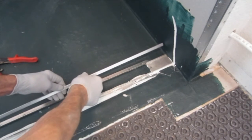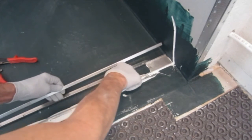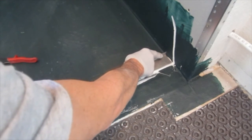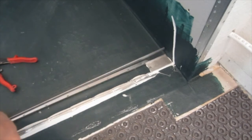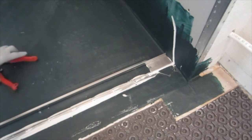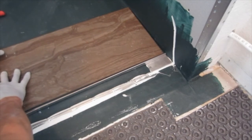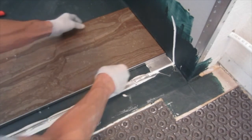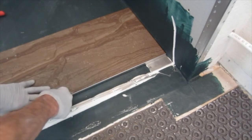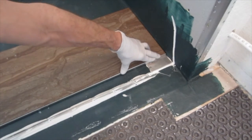Last but not least are these collars that go over the top of the clamping bar and the drain extension. They just fit right over the top and slide down. They're adjustable for the height of your tile. I like to leave them proud, and as I'm setting my tile I'll push them down so they are just a hair below the tile so that the water can flow over the top.